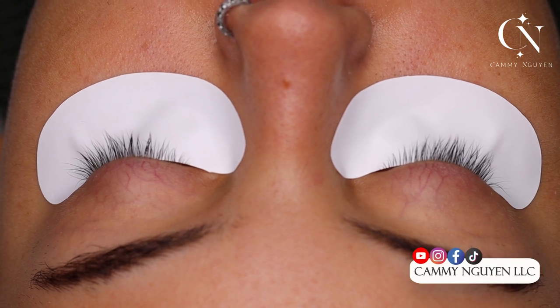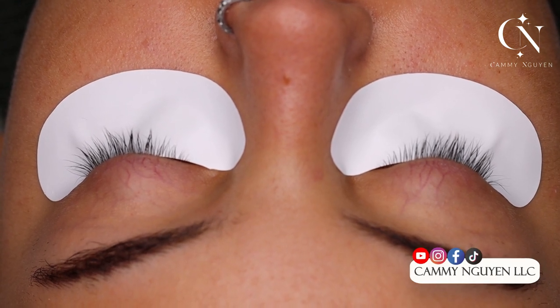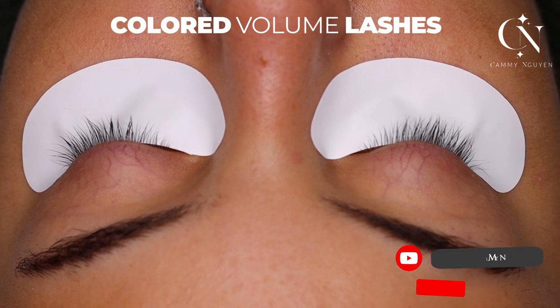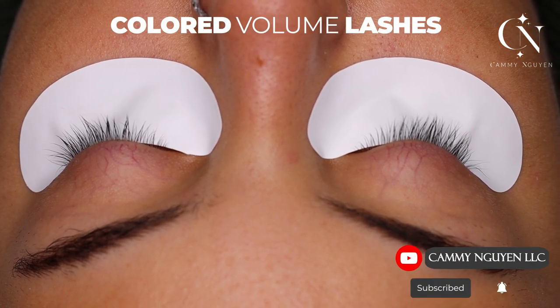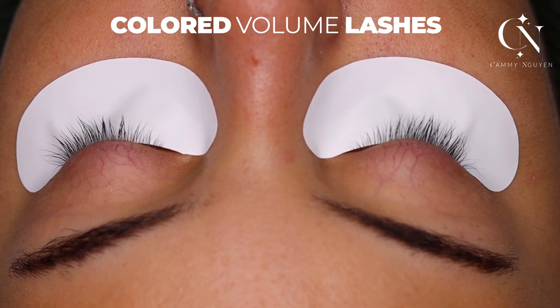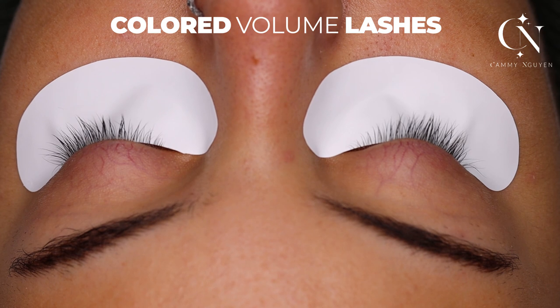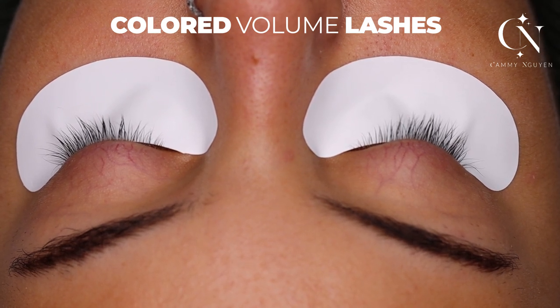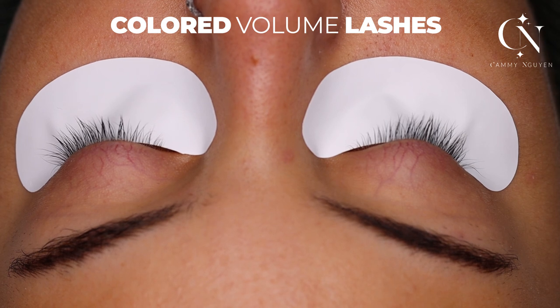Hi guys, it is Kami and in today's video I am going to do a layered colored lash look. The top layer I'm going to do a color — very wispy, very light — and the bottom layer I'm going to do black. So we're going to do an ombre type of colored volume lash look today.